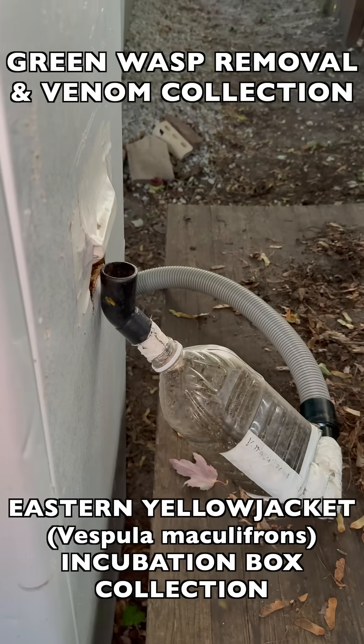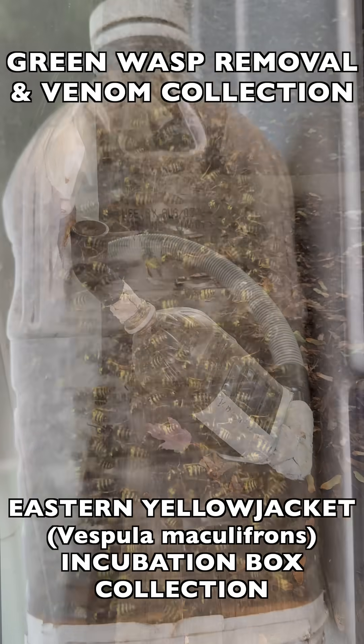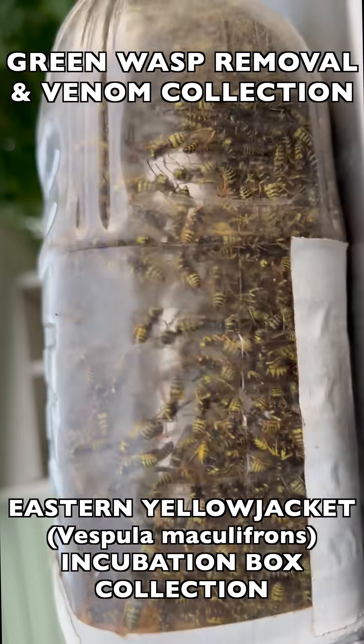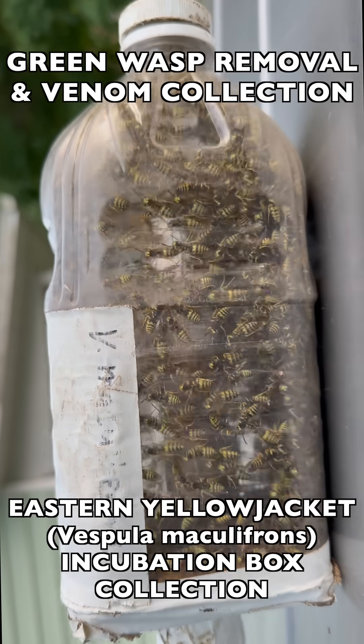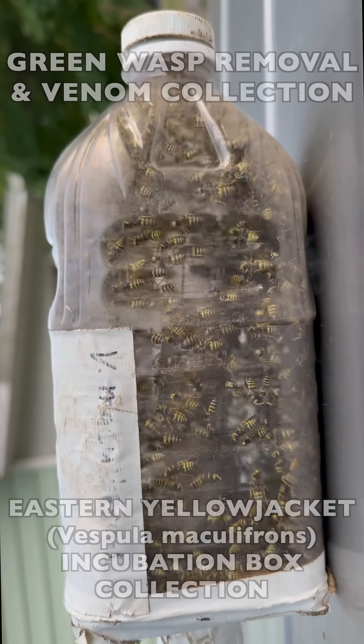Still going strong over here — wave after wave still coming in. The second bottle is at least as packed, if not more packed, than the first. Really good incubation box success on this one.